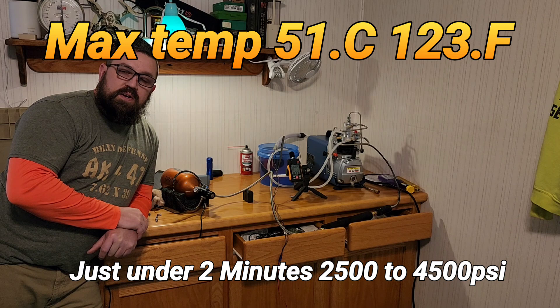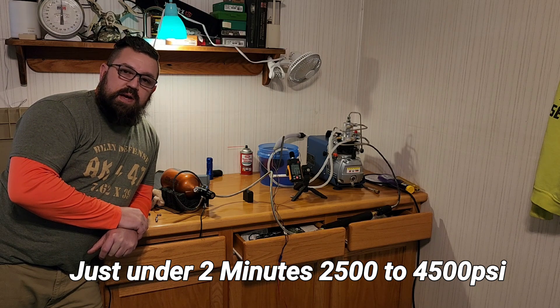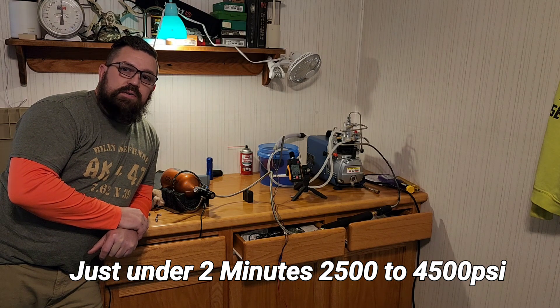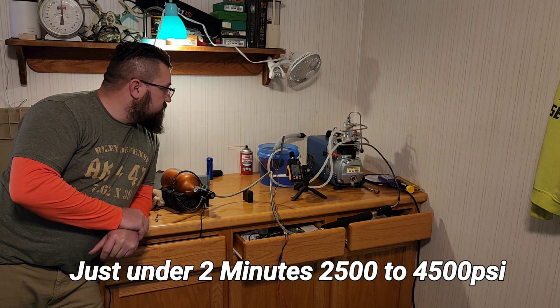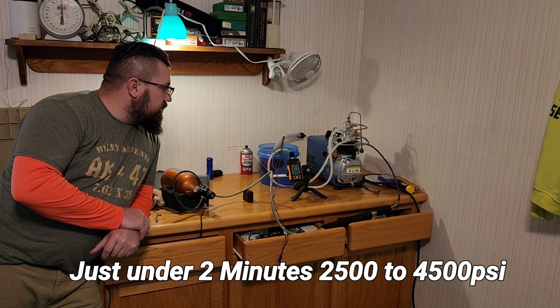That was just a brief intro to the Yong Heng that we have here. We're actually going to do a series where we upgrade it — kind of hot-rod it out — do a radiator and its own external coolant pump and all that stuff.